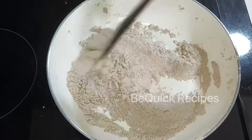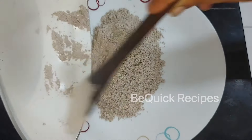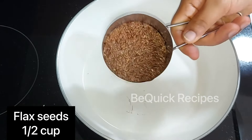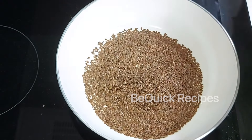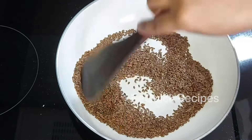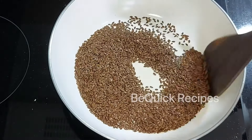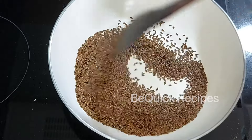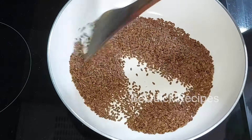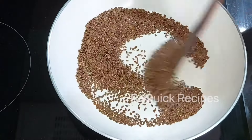If you like the taste of this, we will put it in a small plate. We will put a few ingredients in to dry roast. We will add flax seeds. For sugar, BP, and weight management, this will help you. This also has anti-cancer properties.